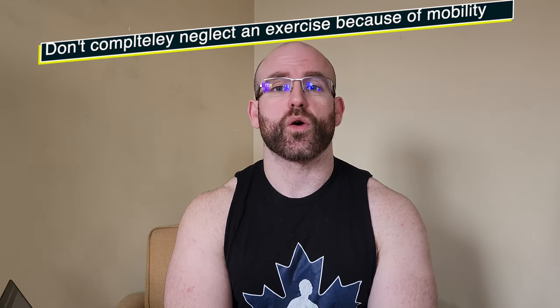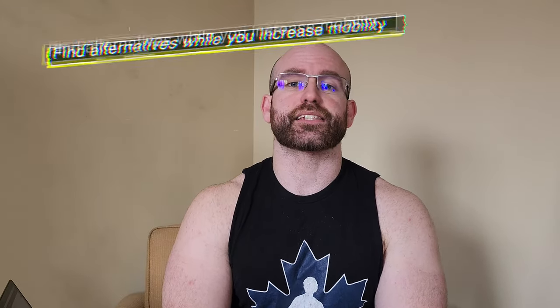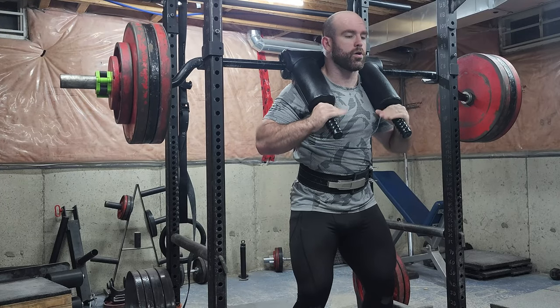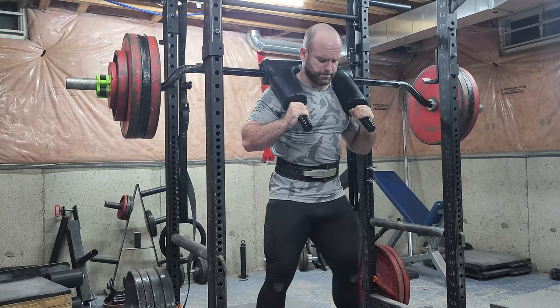Now if you have very poor mobility and cannot perform front squats, what I suggest — if you have access to a safety squat bar — is to flip it around so that there is more stress on your upper back. This prevents you from having to increase your mobility before you can use any type of meaningful weight on the exercise.